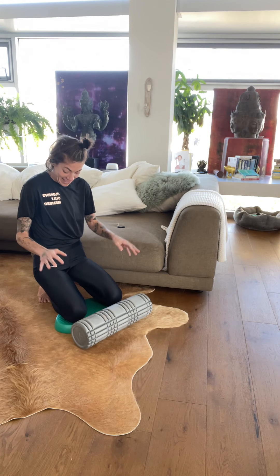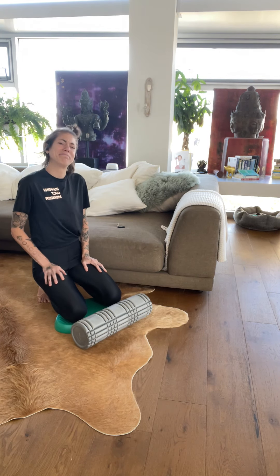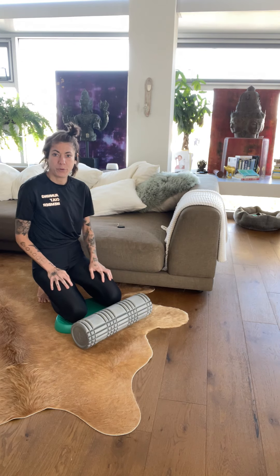Front side body thigh foam rolling. Here we're going to get into the quadriceps and the adductors on both legs.